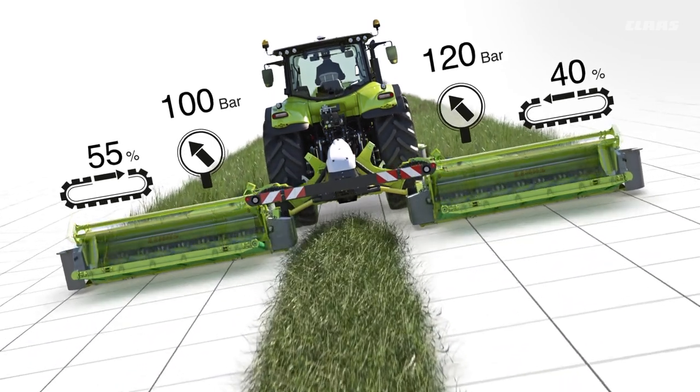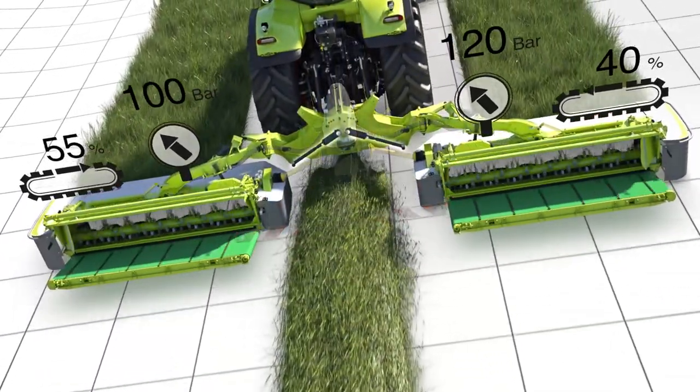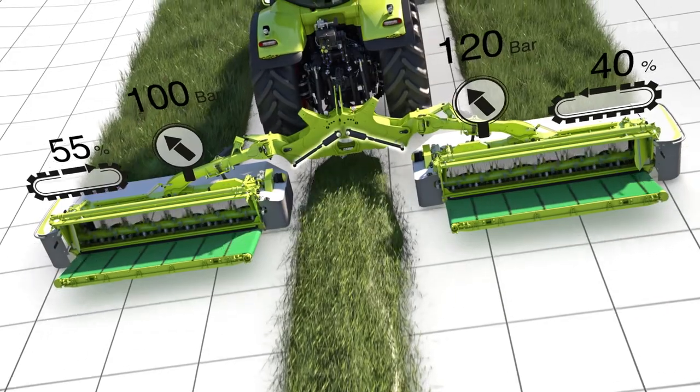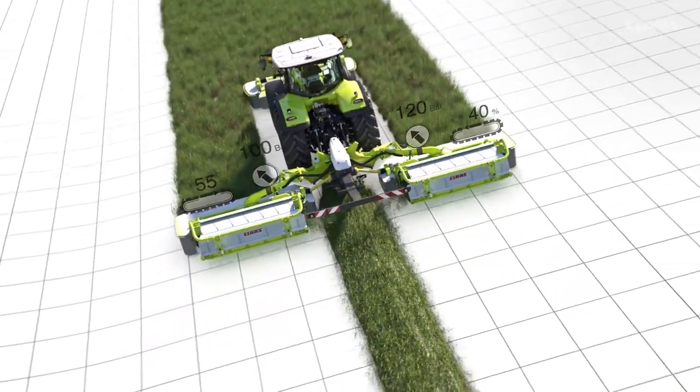The system sensitivity can be set by the driver. To prevent too much load relief on the upper mower unit, the driver can also set a threshold value for maximum relief pressure.